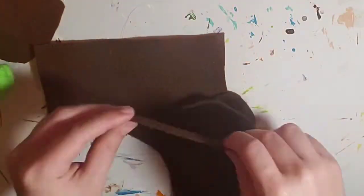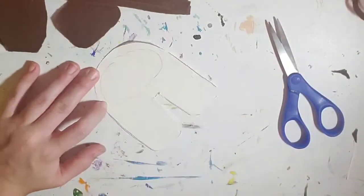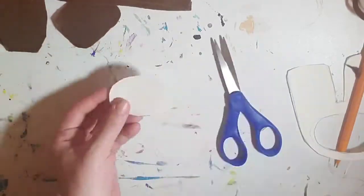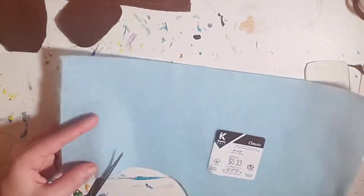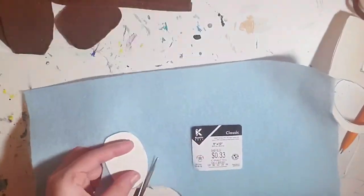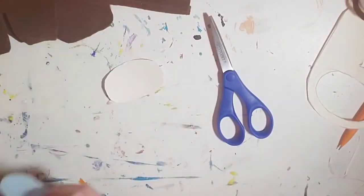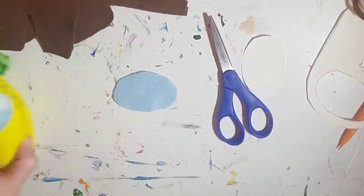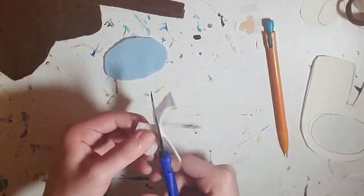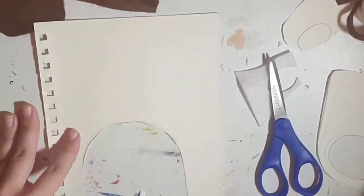The next step is to get the helmet done. I grab that light blue fabric and draw out an oval using the same body outline I did earlier, just to make sure it fits. I match it up to the light blue felt and cut it out. I also do the same thing with the little white piece and test it to make sure it looks pretty good.